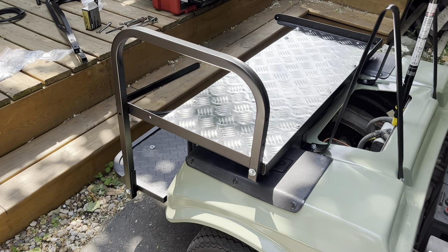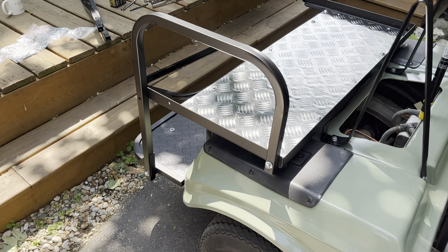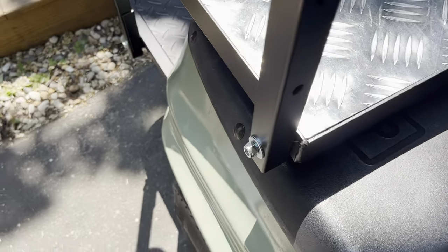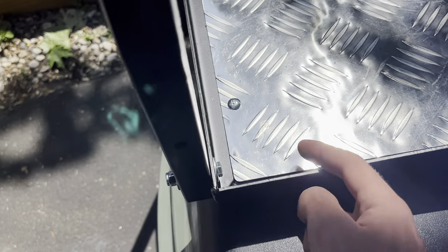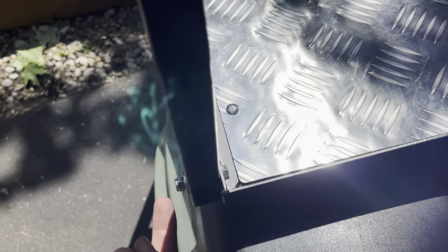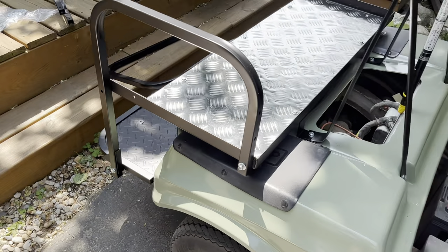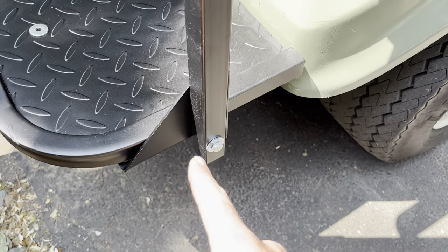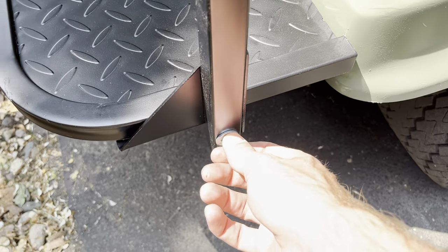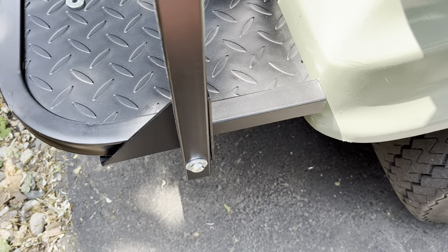Next up grab these arm bars and the C1 hardware and you run it with the bolt going this way so that the end of the bolt is here, then you put the nut on this side so the seat fits in properly. On the bottom you use this little triangle bracket and the longer bolt included with the C1 hardware to run it through.